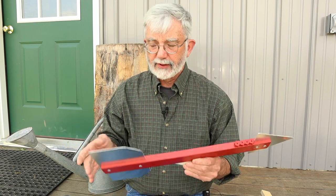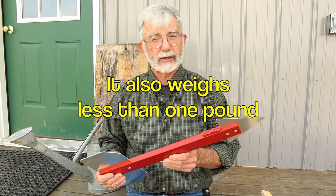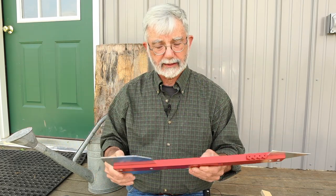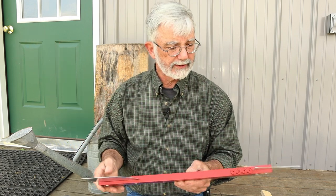Even though this is a little bit shorter than my prototype, it is still visible 150 feet away — from my house to the far end of my garden. I can still see this quite well. Being red, I can see it even better than the green one that's there.